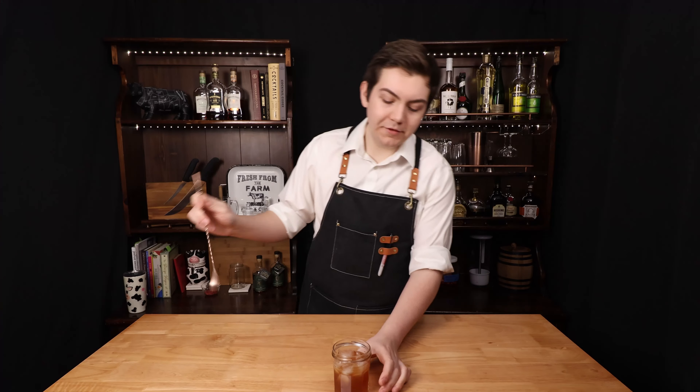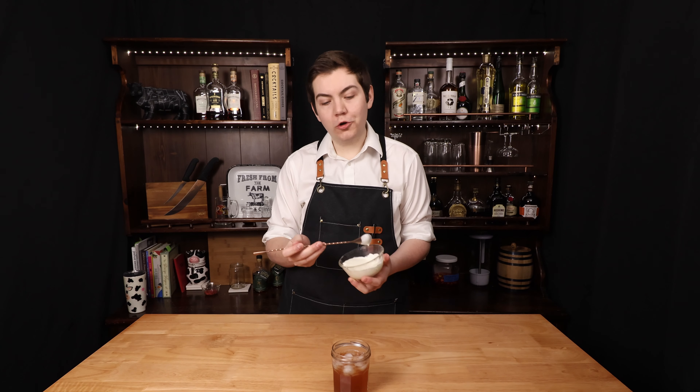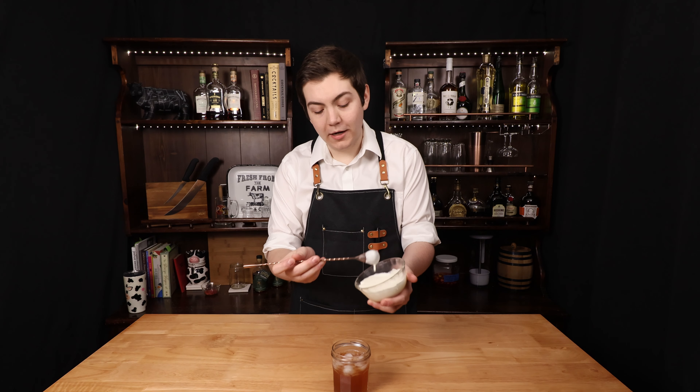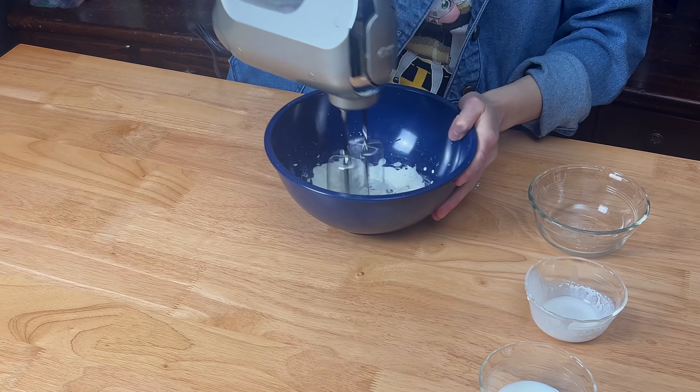We're going to add a little bit of ice and give this a nice mix to incorporate it all. Then we're going to add our cream cheese float on top, that we made by whipping together cream cheese, sugar, heavy cream, and milk.